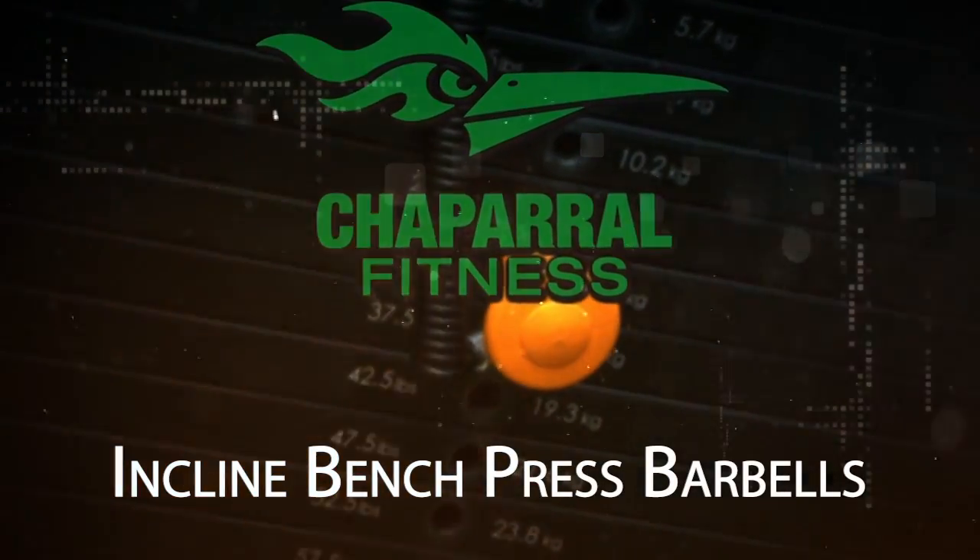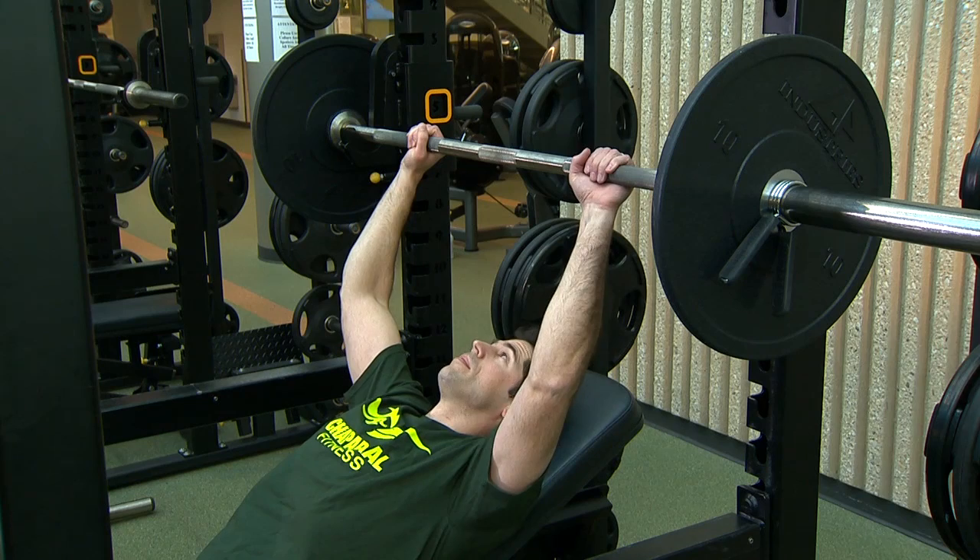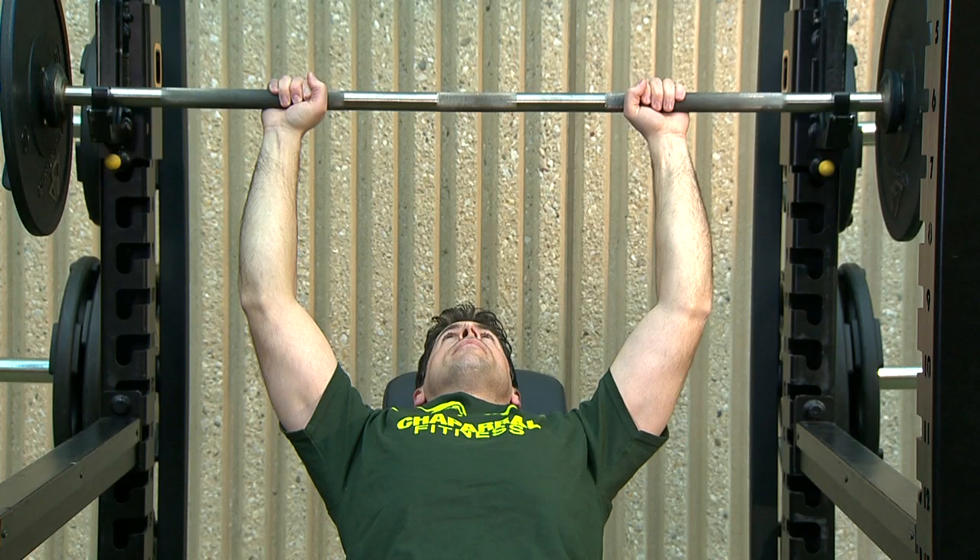Incline Bench Press. Set the incline bench press angle between 30 and 40 degrees. Lay back on the bench with your feet firmly on the floor. Grasp the barbell with an overhand grip and your hands at shoulder width apart.